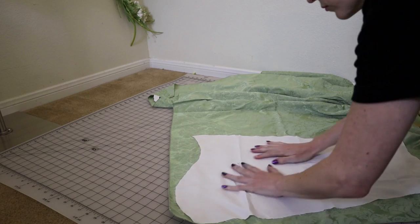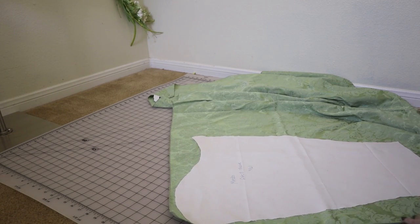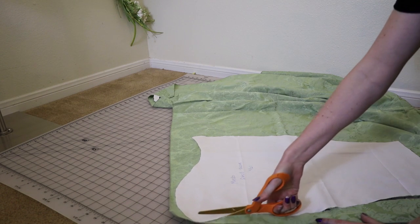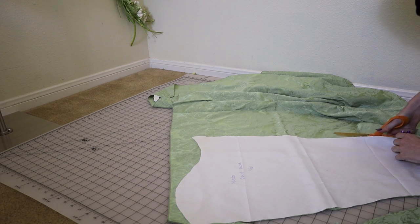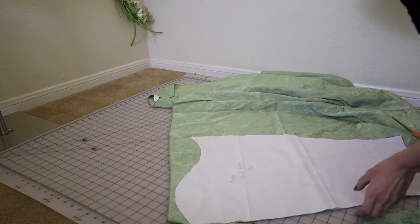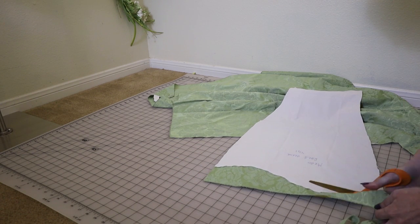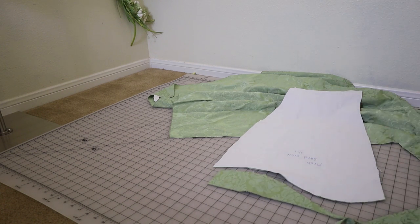I'm starting by creating a mock-up of the sleeves out of scrap fabric because I really need to test it before going full force into these crazy sleeves. I'm using a very standard basic fitted sleeve pattern — the same one I include in my Renaissance dress PDF. It has a seam on the back of the arm, but you could do this with any generic fitted sleeve pattern. I'll go through a couple of mock-ups adjusting height and width, and we'll eventually conclude that the original sleeve pattern was actually the one I like best.